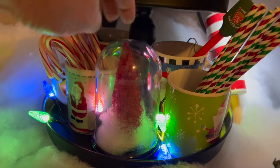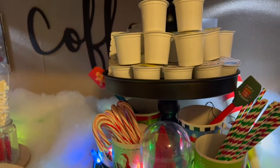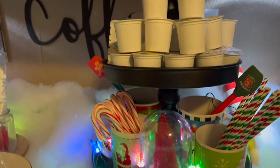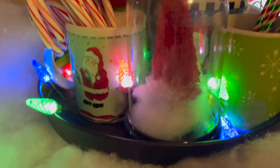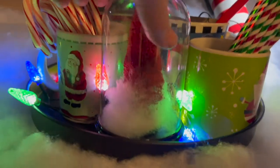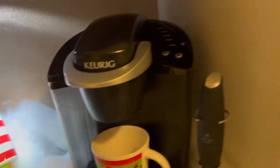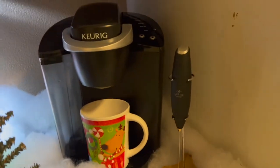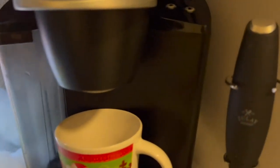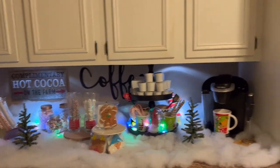This little tree I picked up — I'll leave the link below to my Target Bullseye Playground haul video. It was a two-pack, and I just put some buffalo snow in the bottom and put it in this little cloche. I thought that looked really cute. On this side I've got my coffee pot maker, my little frother, and my coffee mug sitting there waiting. I'm really excited for my grandbaby to see it in the morning.